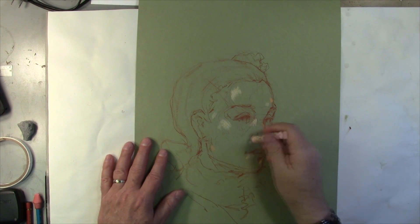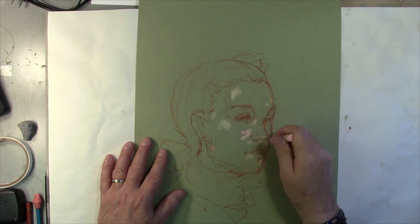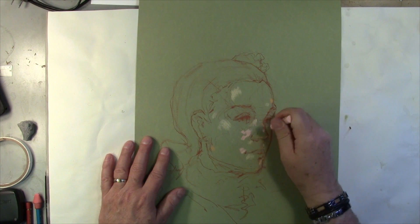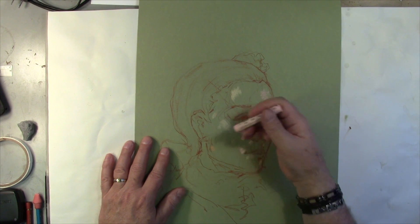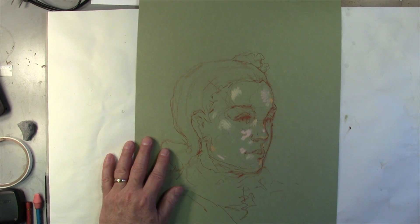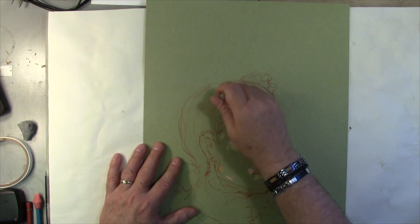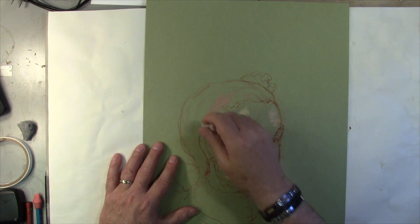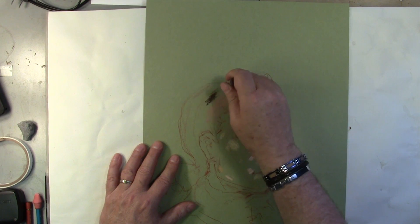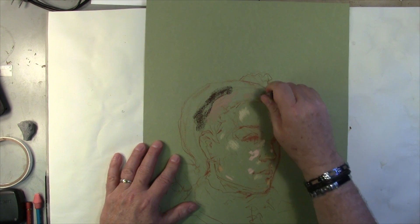So these are planes and rhythms. We're keying our painting — that's going to be the first thing we do. That's the hair, the light part of the hair. We've got to key that. There we go.